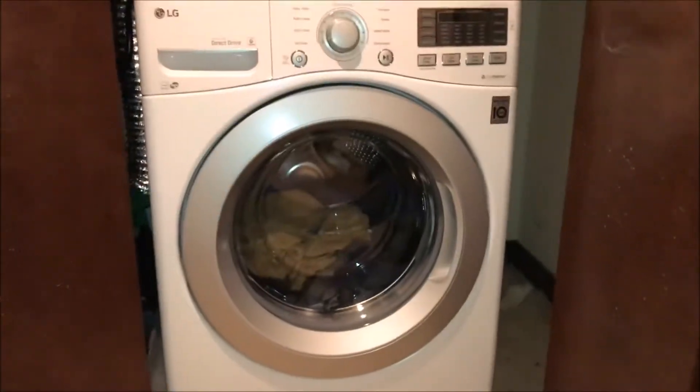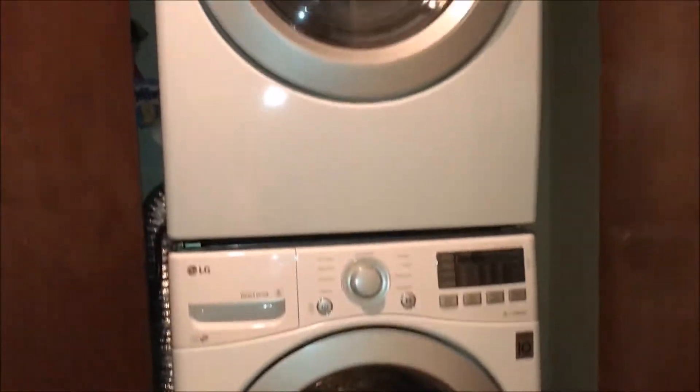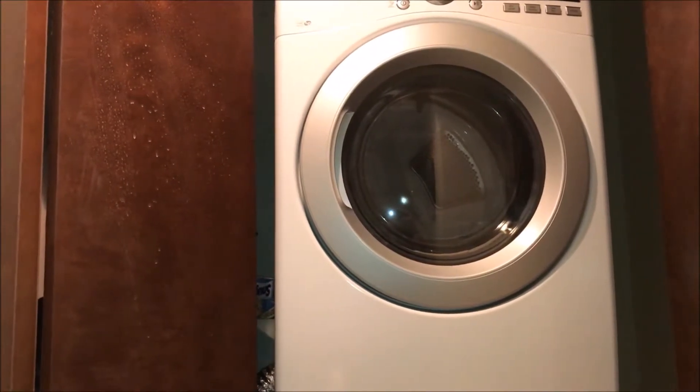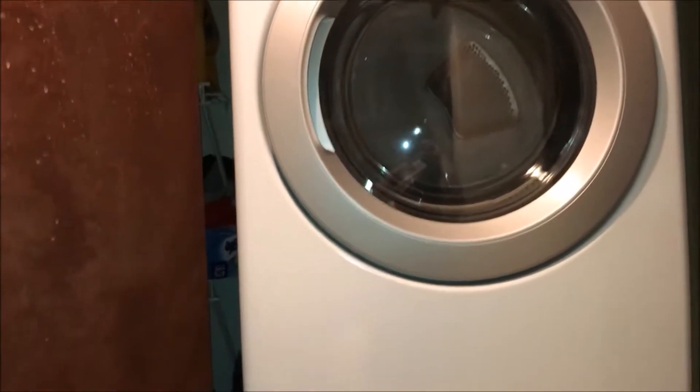I actually just got done washing. My laundry is a pretty large load, and it's finally time to dry it. The regular price of this dryer is $629. I got a 10% off discount, so the total was like $566.10. Let's go ahead and take a look at the unit.